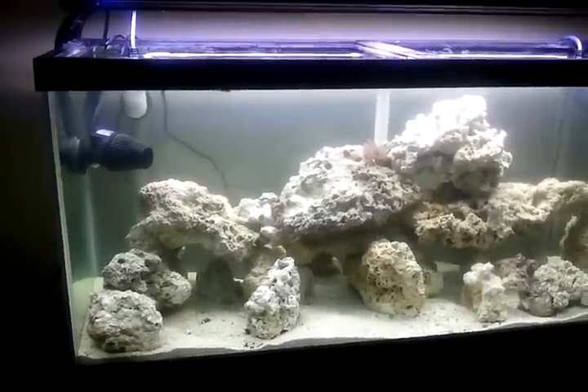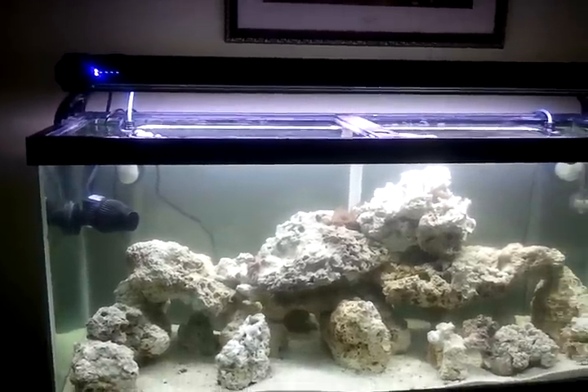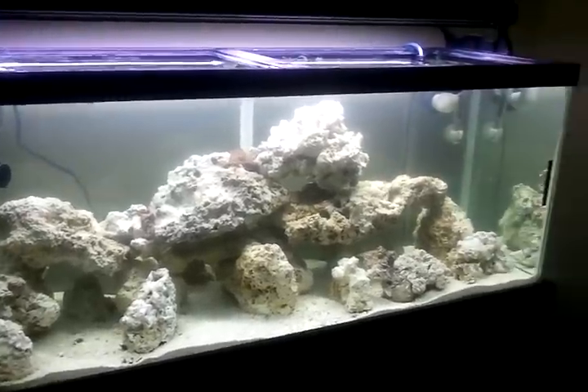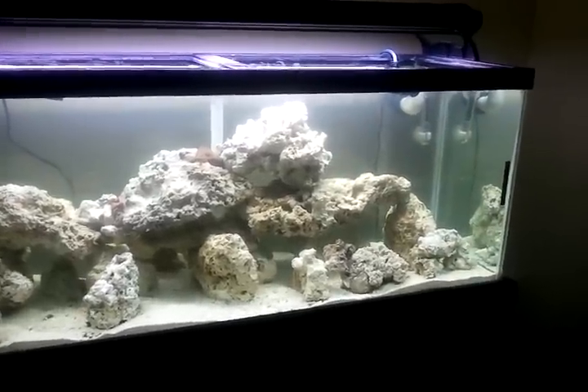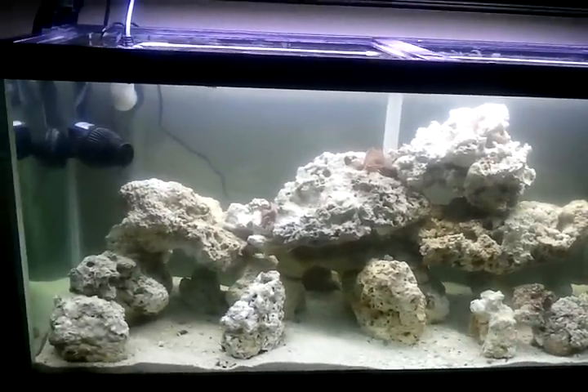Hello YouTube, this is Testarossa 101, also known as Ken from the Reef Blogs. This is my 75 gallon tank, just started at the beginning of the month, and it's currently going through its cycle.